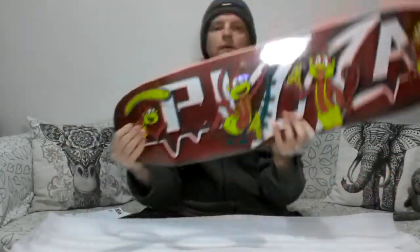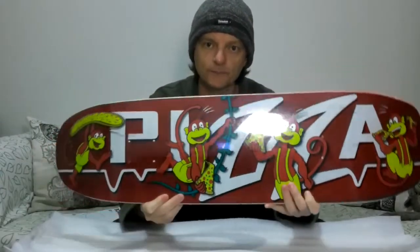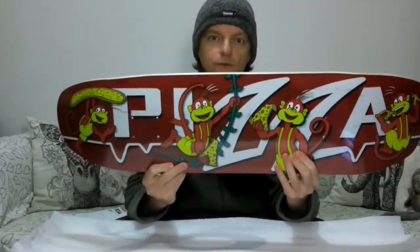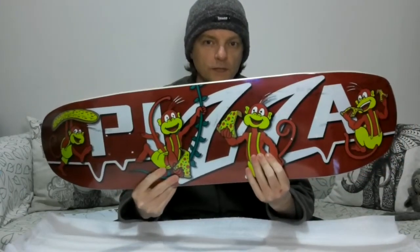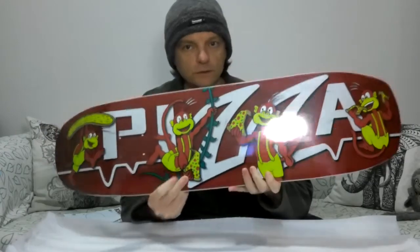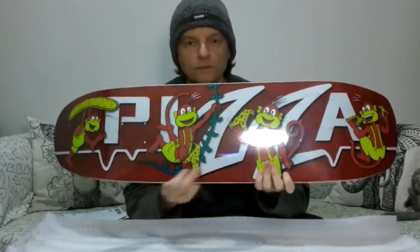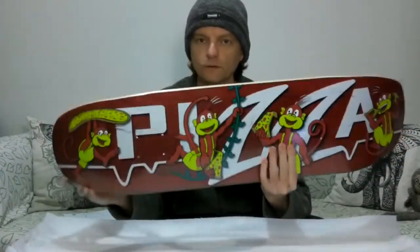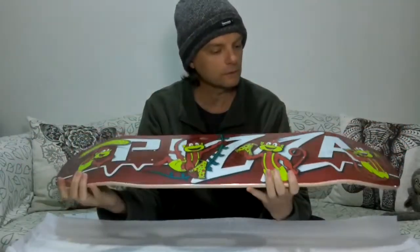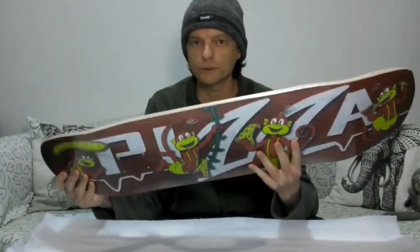This is my monkey pizza lifeline deck — it's a revised version of the deck I entered into Revive's 'design a lifeline' competition. On my original entry it said 'pizza' where the Revive lifeline logo was, so I've modified it into a pizza lifeline. As you can see, it's wrapped in plastic to protect the graphic, and it's not a popsicle deck — it's one of Boardpusher's new square nose retro decks.